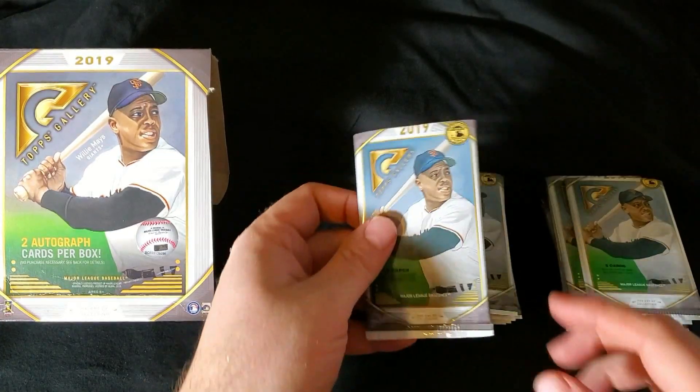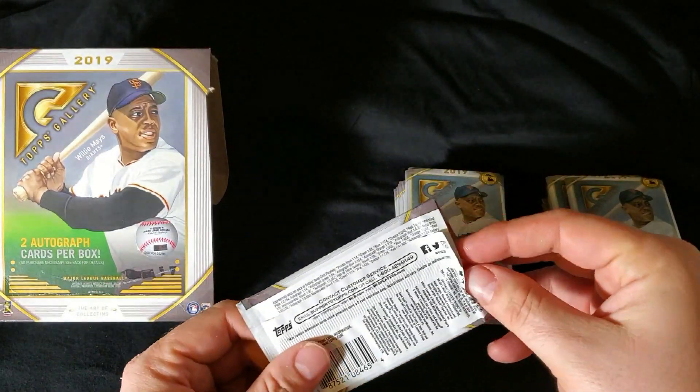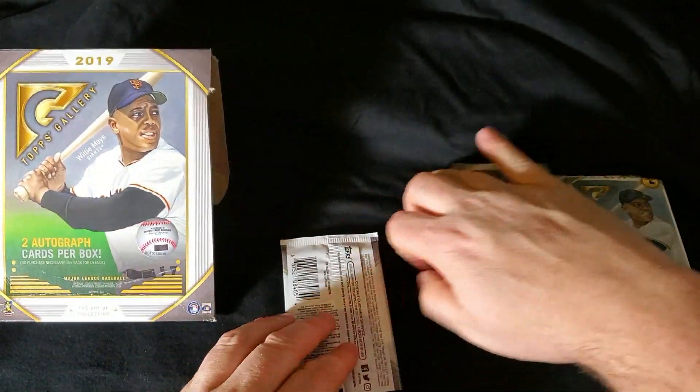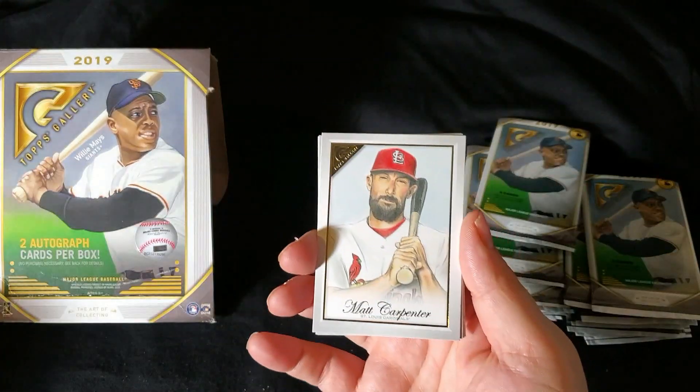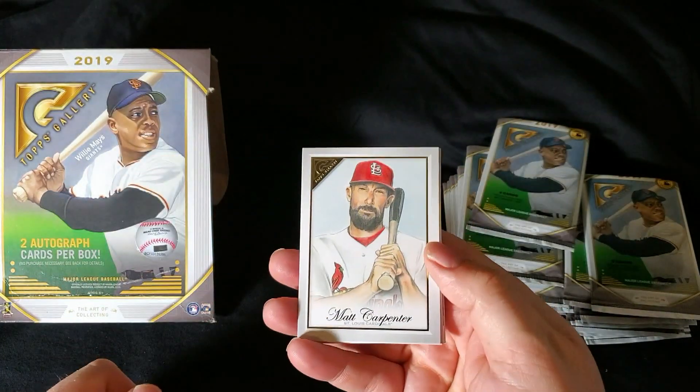This is the third year of Topps Gallery — they started in 2017. It's a Walmart exclusive, so you can only find these boxes at Walmart. This is the Monster Box. And of course, all of these cards are illustrated by various artists.